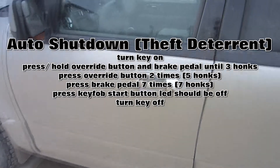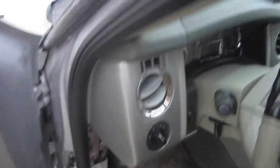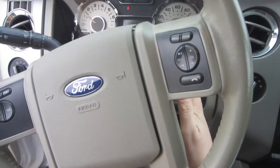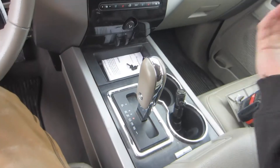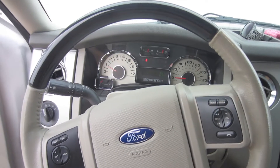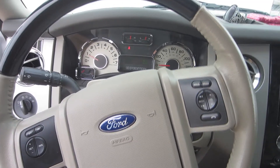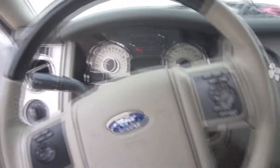Now we have a nice warm vehicle that's been running for 10 minutes. Come over, unlock it, open the door — and it stays on. If you hit the brake pedal it'll shut off, then put the key in, turn it to the run position, press the brake, and go — just like it should have been from the factory. I guess it was an anti-theft feature that's how Ford wanted it, but it drives me crazy.